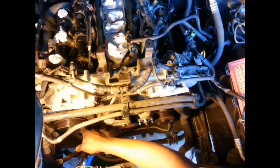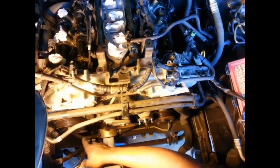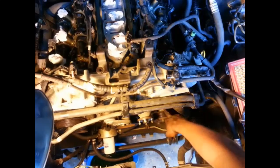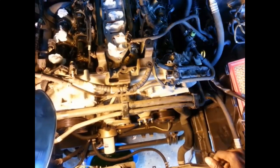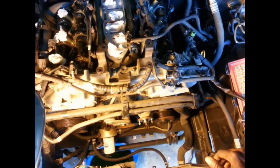Now I'm going to take off the alternator, the power steering pump, and the AC compressor. You're not disconnecting the lines — you're just moving them to the side so you have access to some of the bolts back there.